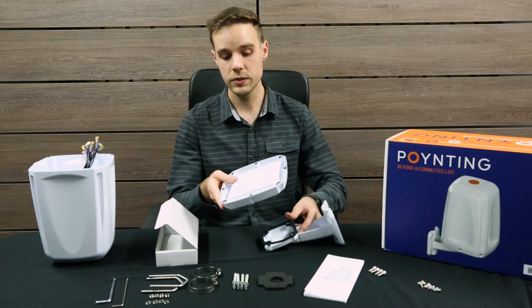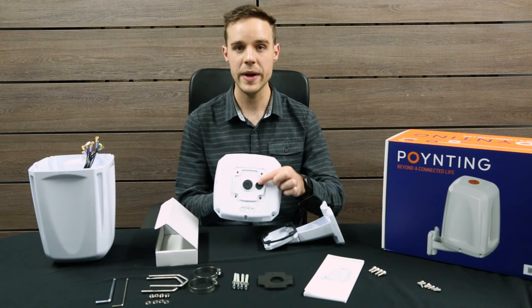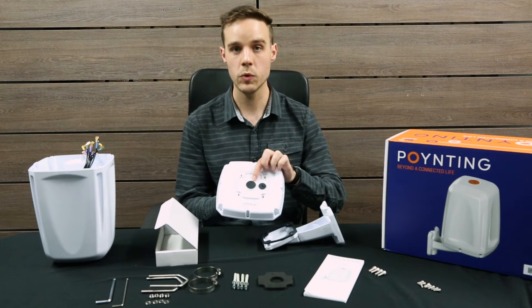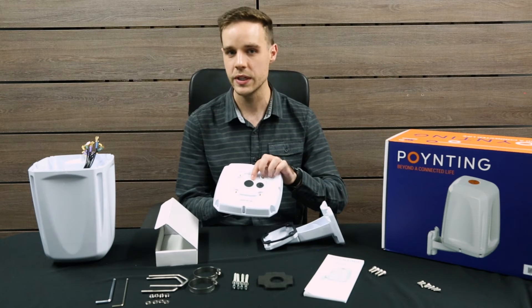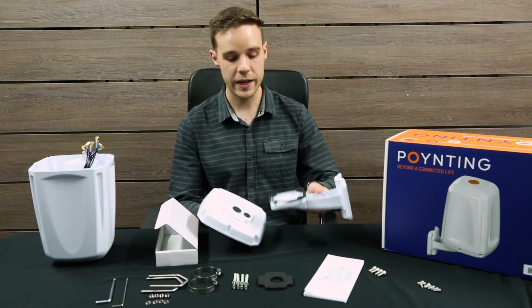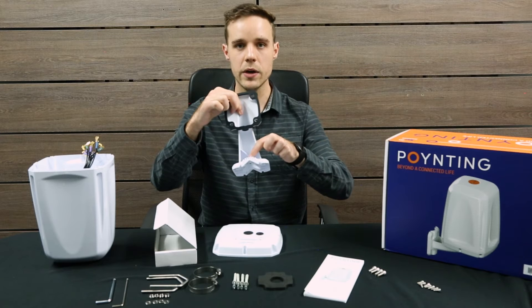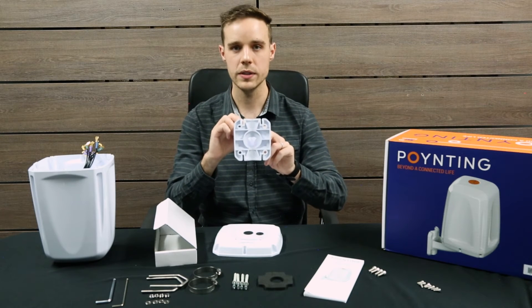Once you've installed your router or equipment, you can feed the Ethernet cable through and it will come out at the bottom. There's an additional hole here which is for our marine mount option, but that's an additional accessory. The cable will then run out of the bottom and into the unique bracket design, fed through and going out at the back for marine pole and wall mounting options.